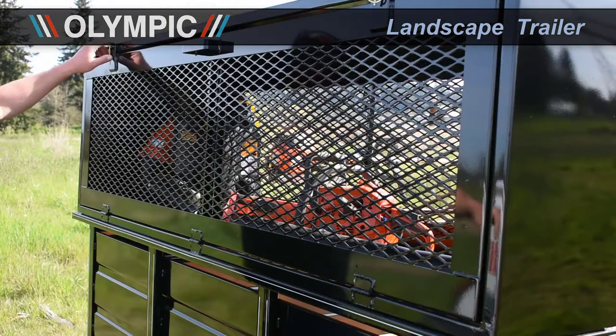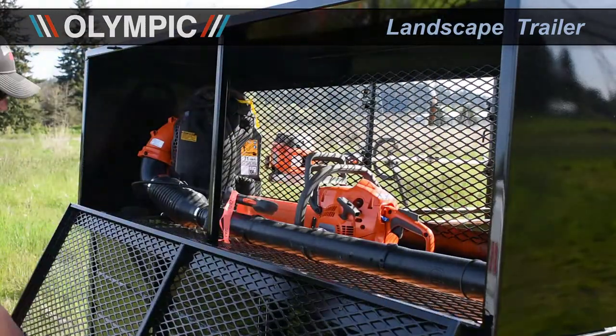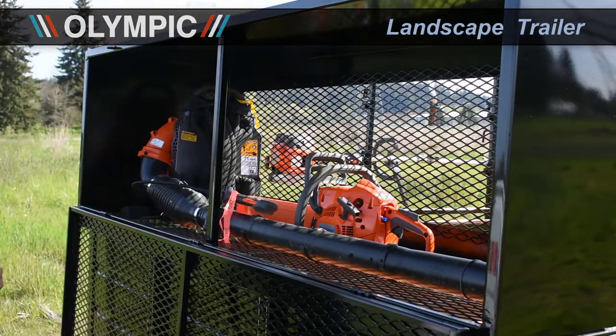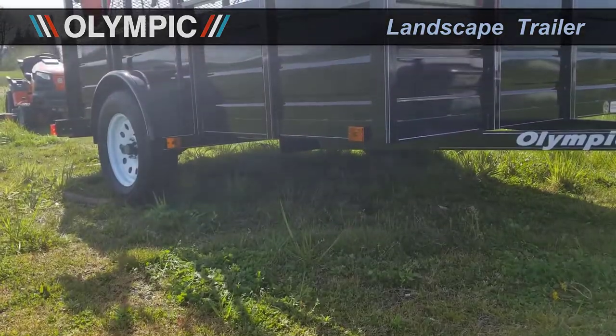This lockable tool box is an addition that you can get added to any landscape trailer. The added lockable tool box makes it super easy to store your chainsaw, leaf blower, and any other special equipment that you have on the job site.